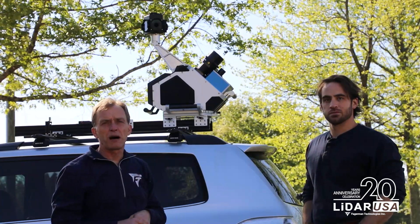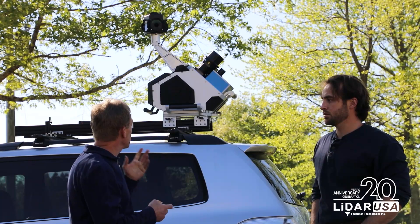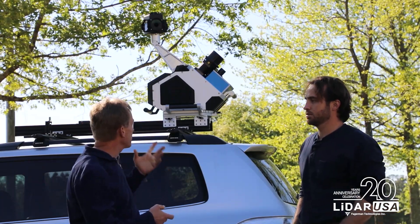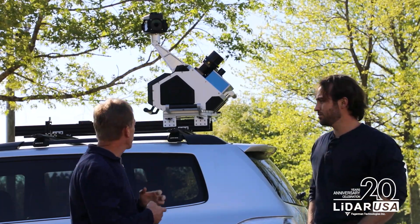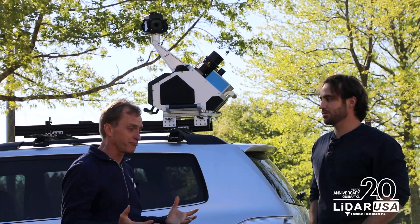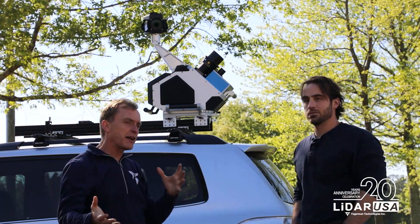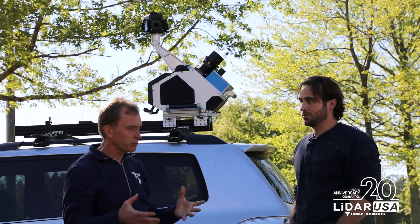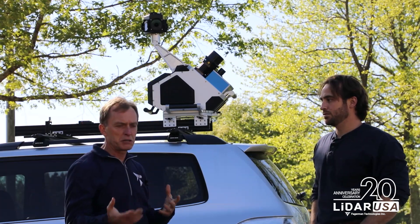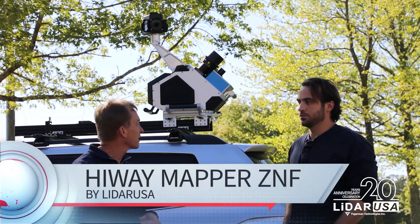We have a variety of roof mounts depending on the vehicle you put it on. The nice thing is the Ladybug is up high, the scanner is up high — very configurable. It's extremely robust and it's got the Z&F name behind it. You can find other products on the market like it — Leica has one, Mitsubishi has one, Soteco has one. There are a bunch of other companies that have them.